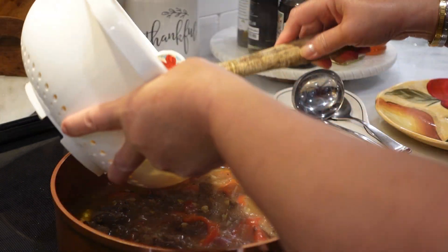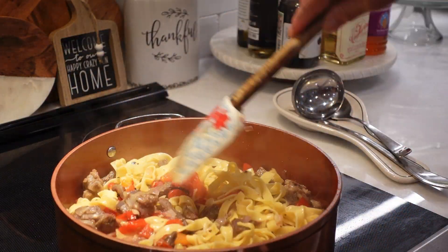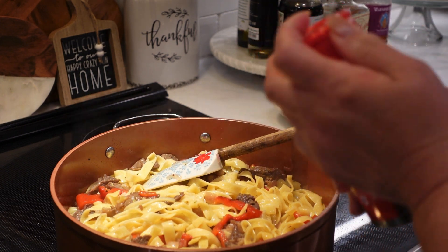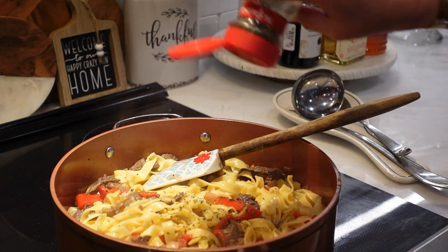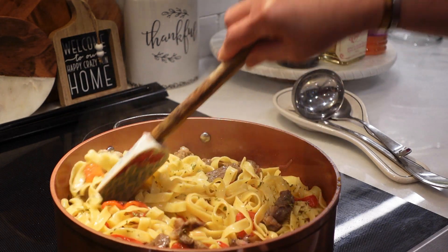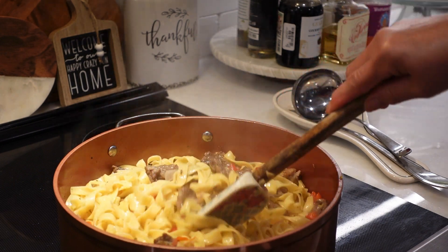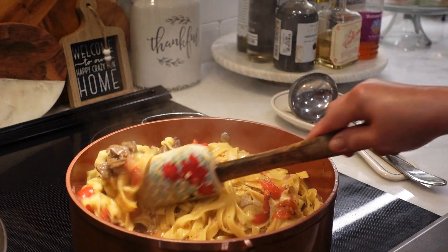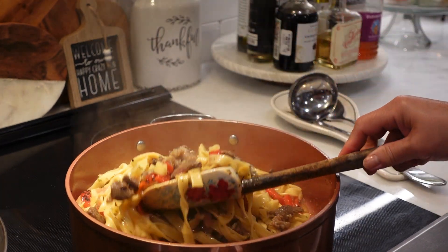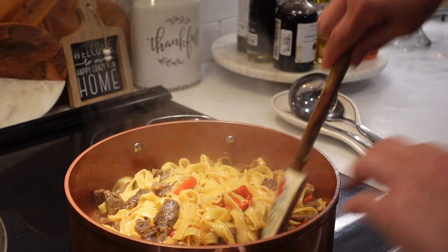Now I'm going to add the noodles. It looks like it needed something green, so let's add some parsley. Oh, that looks so good — it is now ready! The reason I didn't cook the noodles all the way is because I wanted them to cook in the broth so they absorb all the flavors.